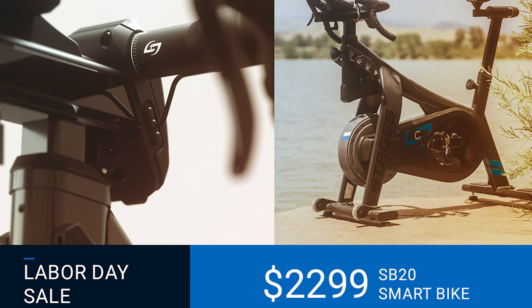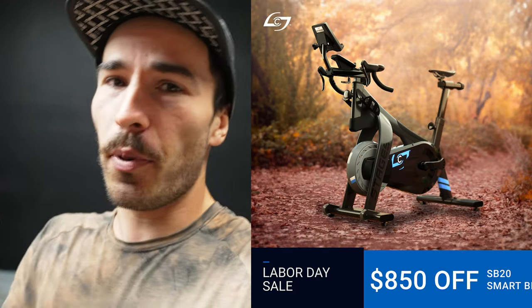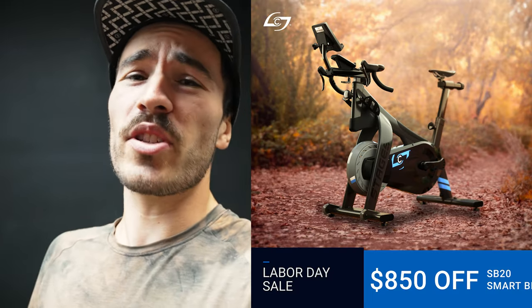If you're interested in getting the SB20, right now until the end of Labor Day weekend is the perfect opportunity for you to get a huge discount on it. Please use my link and my discount code. And as I always mention, this funds this YouTube channel for me to become a full-time cyclist. So thank you.